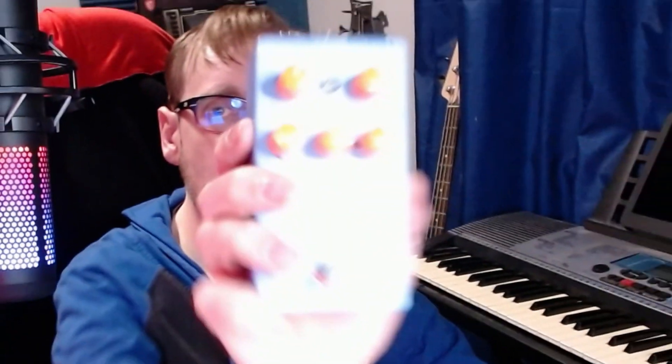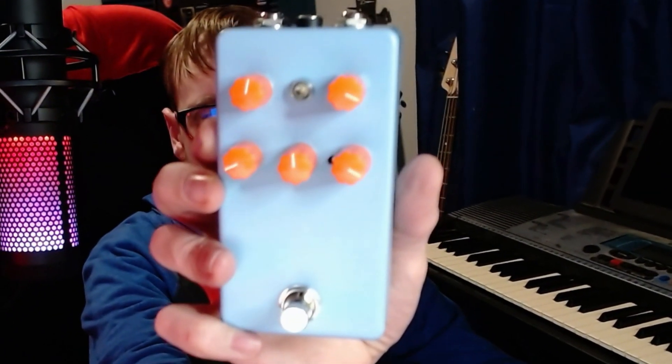Hello time travelers. I'm going to be trying different transistors in this fuzz pedal that I built.